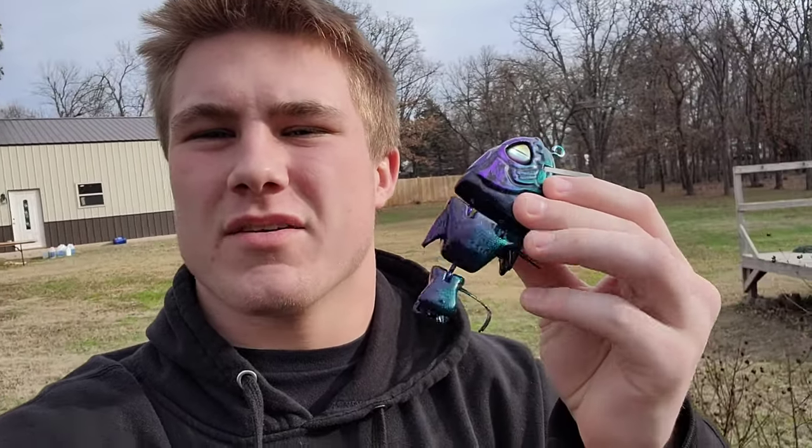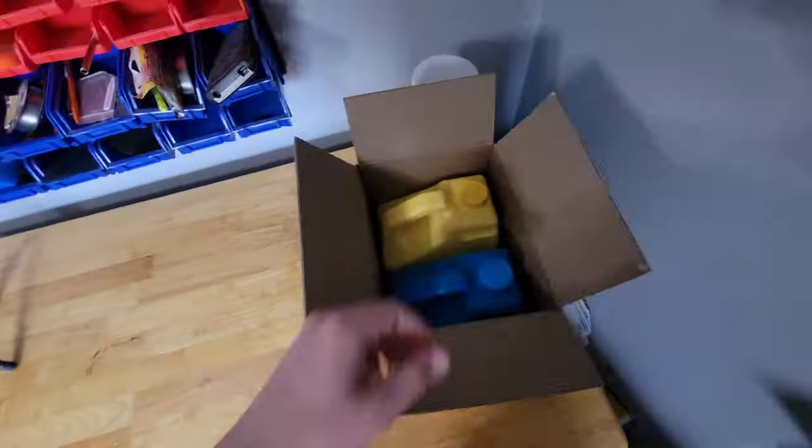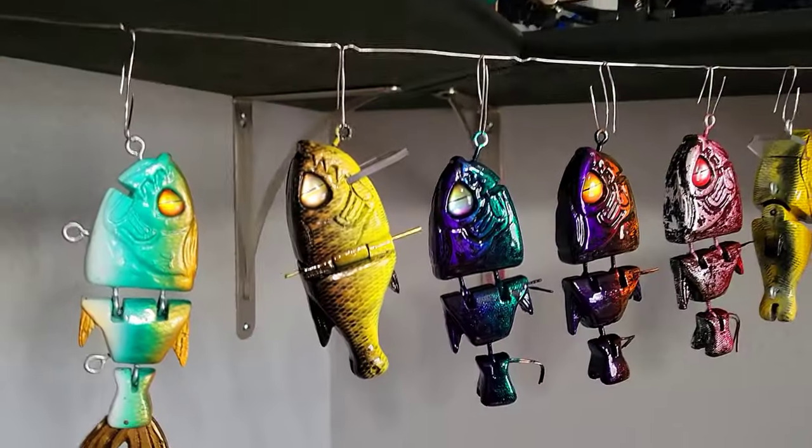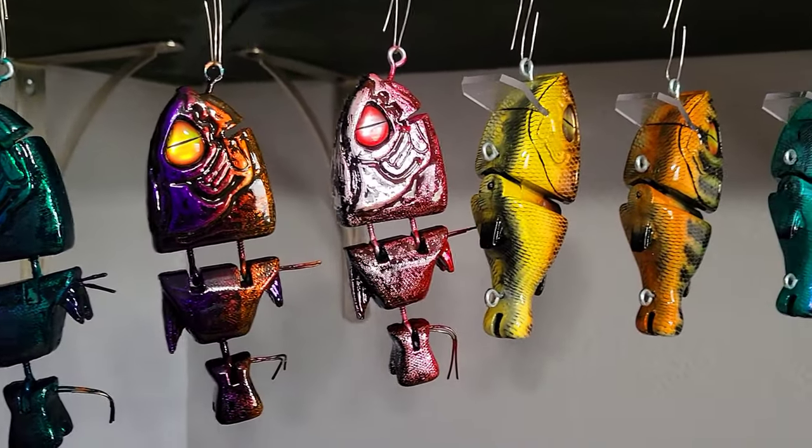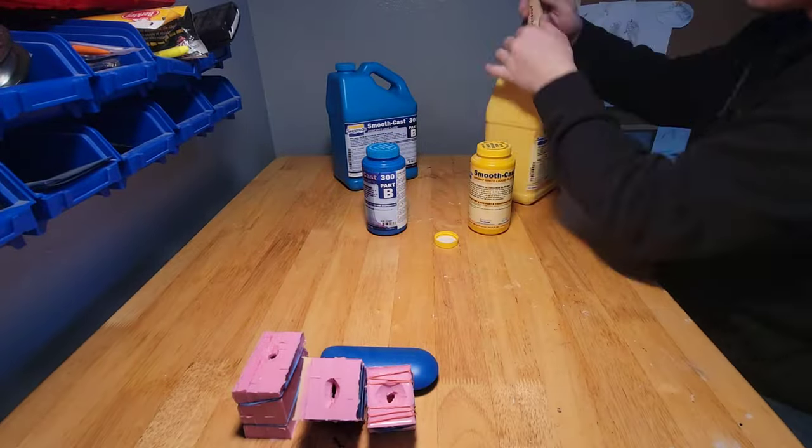Recently people have been asking if I can make a more in-depth video about my signature swim baits, so today I've got a huge batch of resin and a big order of baits to make. We are going to be making about 20 of these swim baits and I'm just going to go through the whole process start to finish.